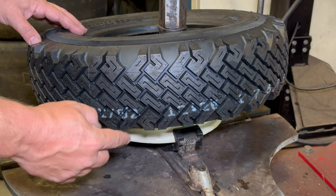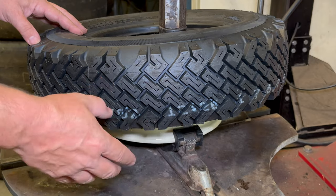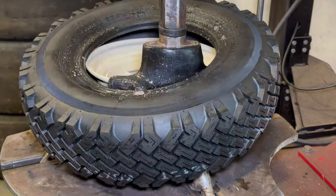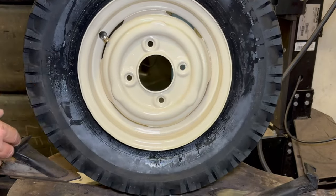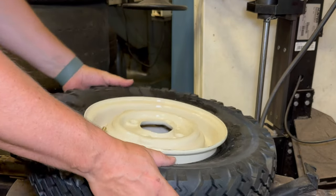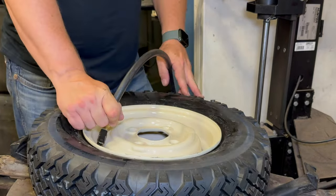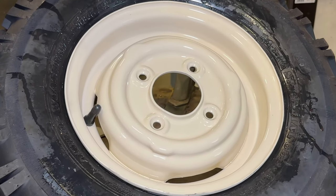I did have to help it there a little bit because the plastic clamps don't give a lot of turning force — and there we go, now I can just air it up. I'll get the other three done and then we'll get them on the Moak.